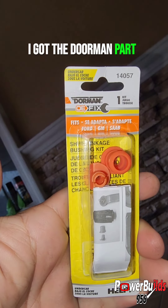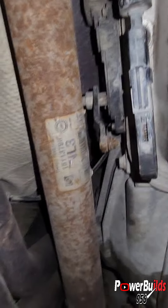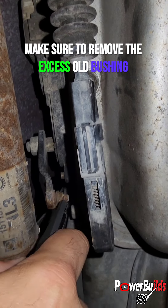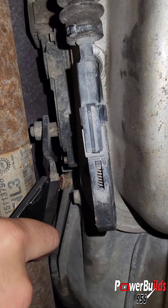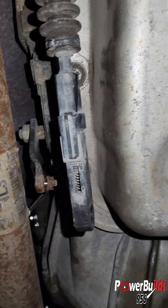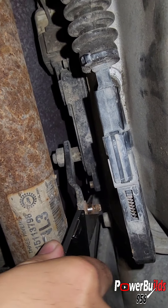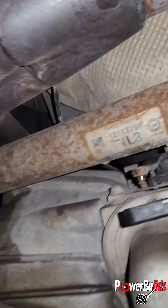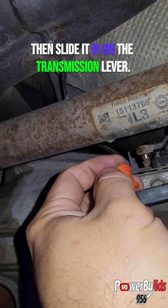I got the Dorman part number 147, bushing linkage shifter kit. Make sure to remove the excess old bushing from the transmission lever so the new bushing can fit perfectly. Get the new bushing and just slip it in, then slide it in on the transmission lever.